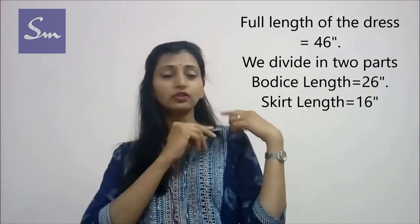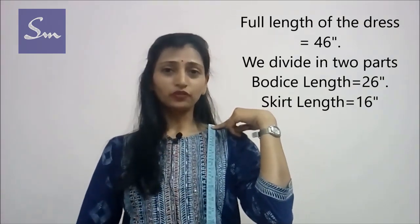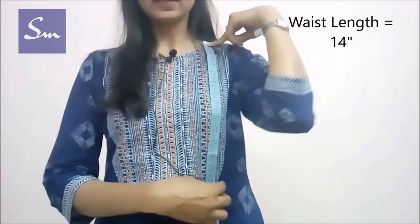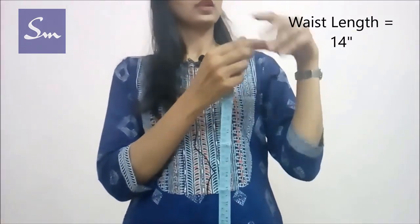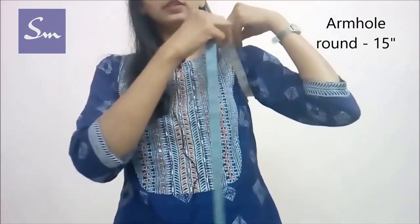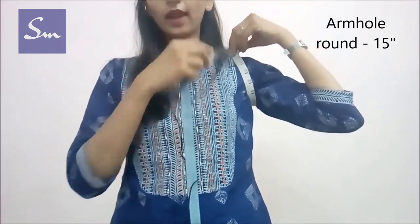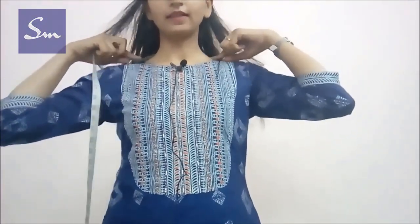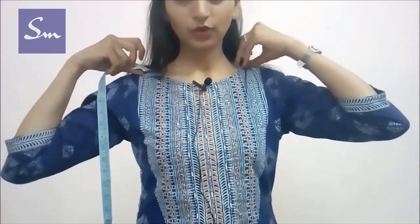First of all we need to know our measurements. The lengthwise measurements are taken from the shoulder — starting from the shoulder till the full length of the dress. This dress is divided into two parts: the full length minus the skirt length. The waist length is 14 inches, which will be till the hollow of your waist.